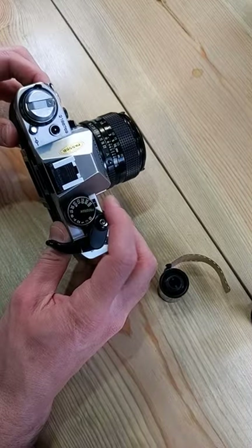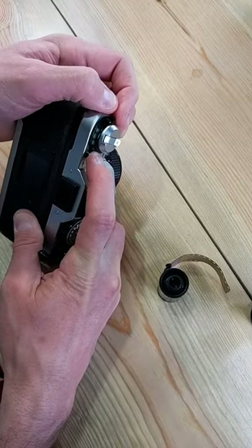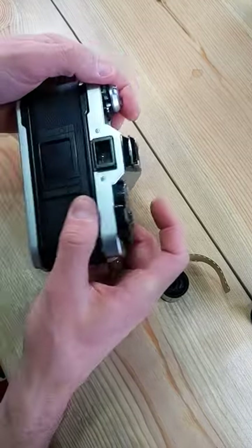Make sure you're in a specific shutter speed, not program. Set your film ISO to whatever your film ISO is. Push down this button, adjust the dial.